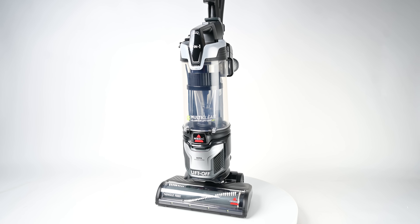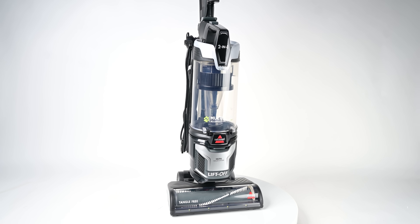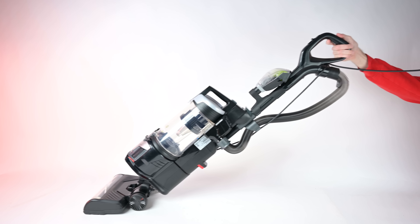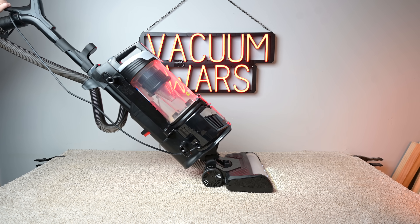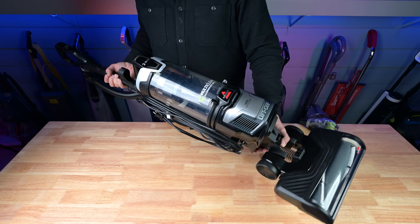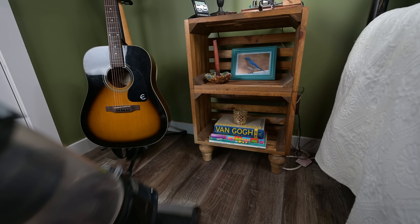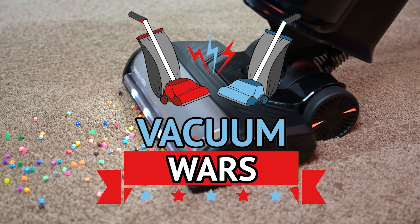Welcome to Vacuum Wars and to our review of the Bissell MultiClean Allergen Liftoff Pet Slim. It's one of Bissell's best-selling upright corded vacuums. We bought one and put it through all kinds of tests this week, and I decided that it's probably the best Bissell upright vacuum that I've ever tested. In this video, I'll go over all the pros and cons.